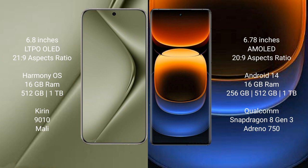The Huawei Pura 70 Ultra runs on the HarmonyOS operating system and comes with 16GB RAM and 512GB or 1TB internal storage, powered by the Kirin 9010 processor and Maleoon GPU.